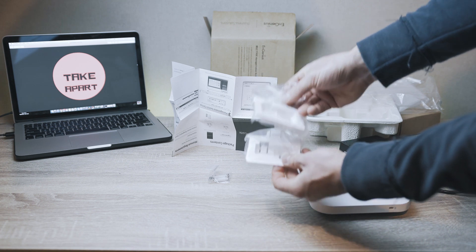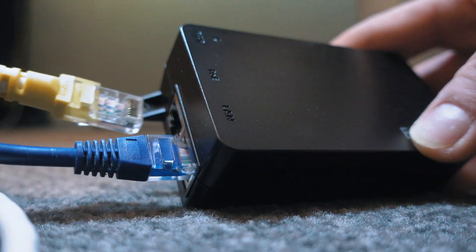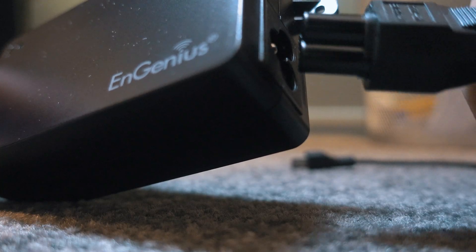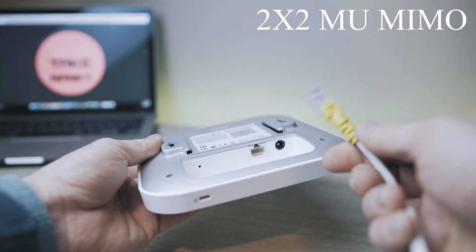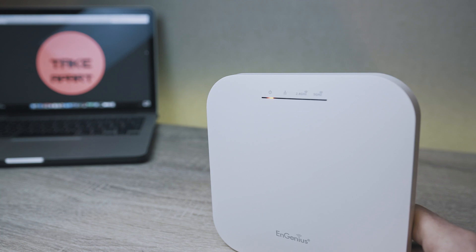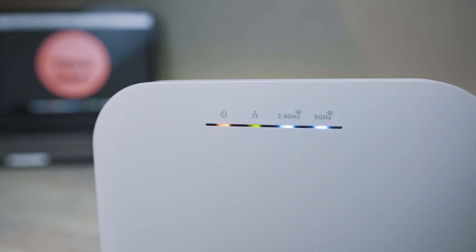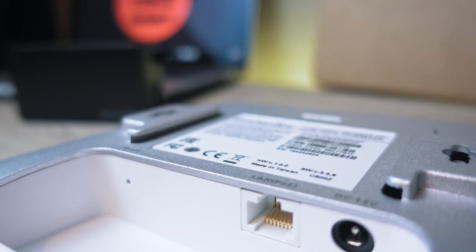This device is retailing for $190. It has 2.4GHz and 5GHz options. It also has 2x2 multi-user MIMO technology and a 1GHz processor. Its brother, the 377, has a 4x4 MIMO. The device is easy to use and straightforward to set up. Smart controllers available for desktop or phone.